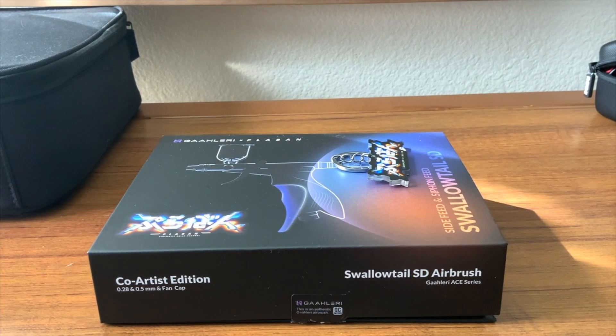Today, we're going to talk about the Swallowtail SD airbrushes from the Galeri ACE series. I'm excited about this airbrush and I'm going to talk about more why as we get into the video.